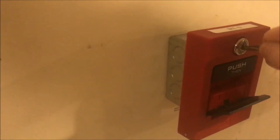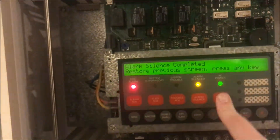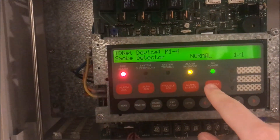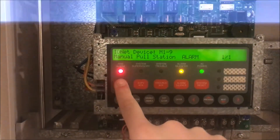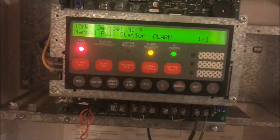Real quick, we're going to see if this will reset. I know it still has the smoke detector page up, but let's see if it resets.